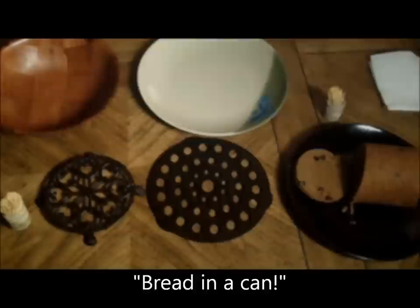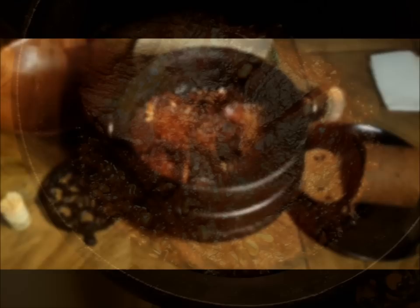And now, at last, after slow cooking in a cast iron pot for 12 hours, we're ready to reveal the finished brisket. And so, we have this — Boston baked brisket.